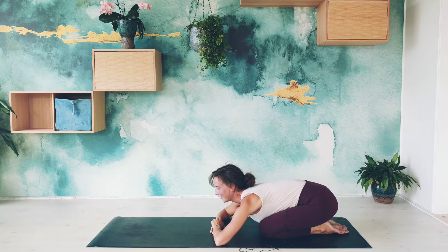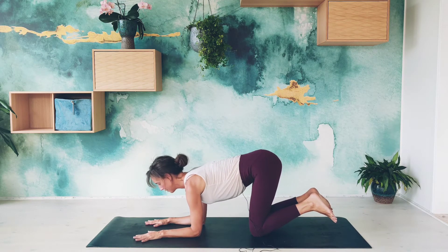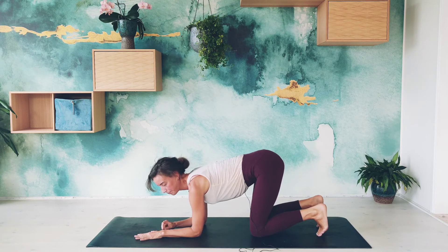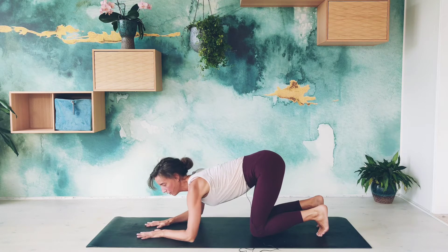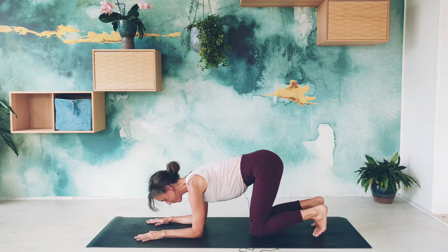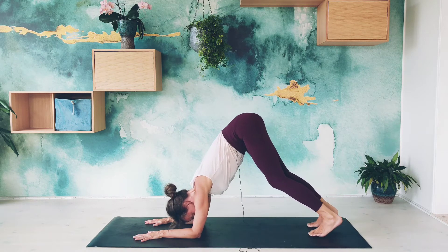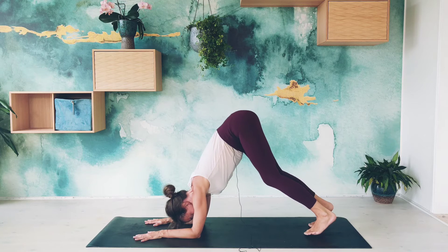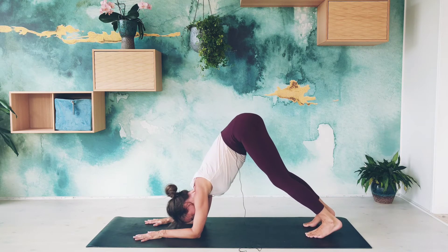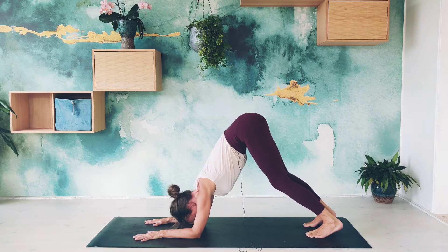Let's look forward and now take our dolphin pose. Place the elbows on the mat — we want the wrists, elbows, and shoulders in one line if we can. Try not to keep the hands in or the elbows too far out. From here, lift the hips up. You might have to bend the knees even more here than in downward facing dog, so try to walk the feet a little closer to the elbows and really work on this elongated spine — same spine as in downward facing dog.